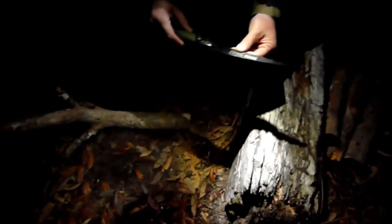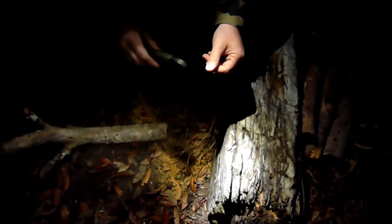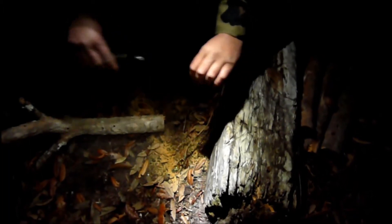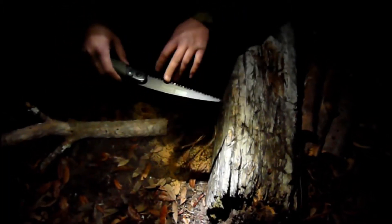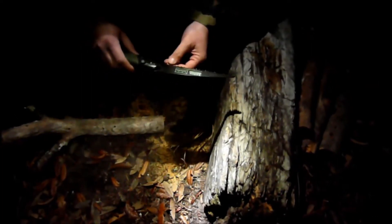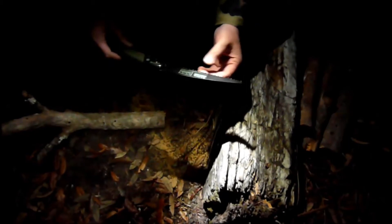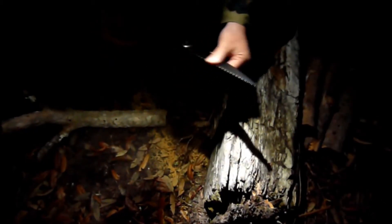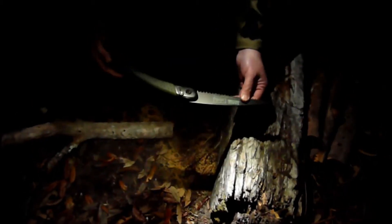Right away, what I like about this is it feels really rigid. When I was using the Sawvivor, it seemed like the blade would bow a lot, and the teeth on that thing were really, really big. So with wood like this, it's hard to get a good start on it. But so far, just a quick use of this, I would say really, really nice. I really like it.